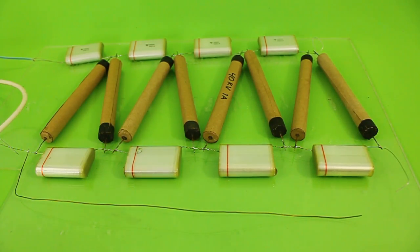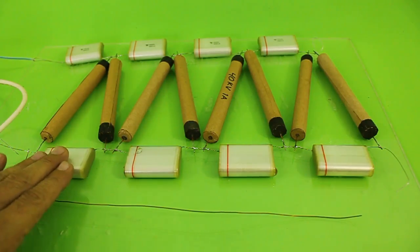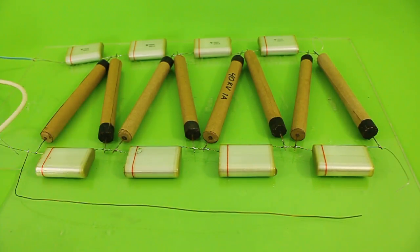It is very easy to build — as you can see, you only need capacitors and diodes, and they must be rated with a voltage at least double the input voltage.